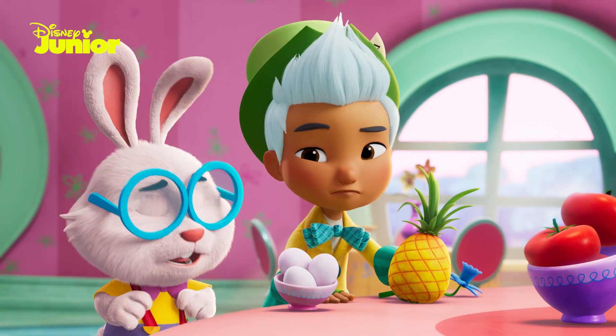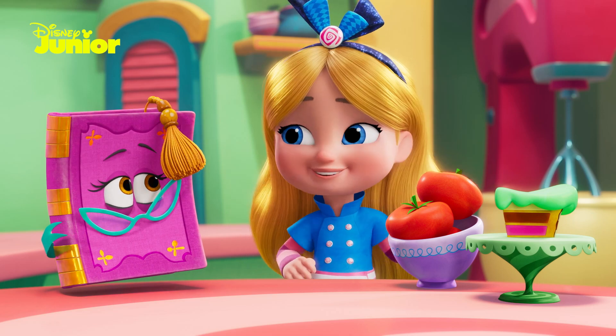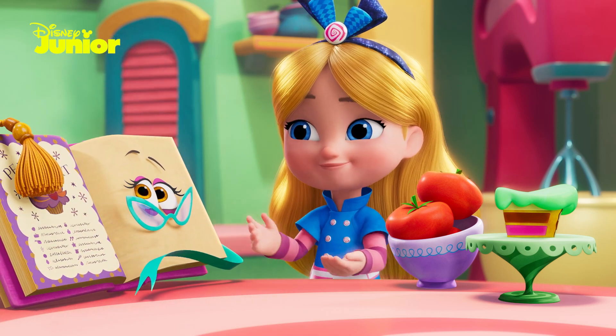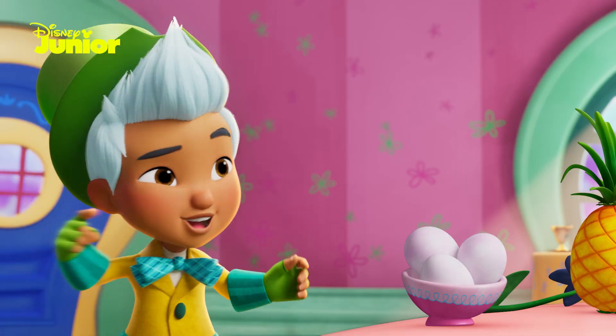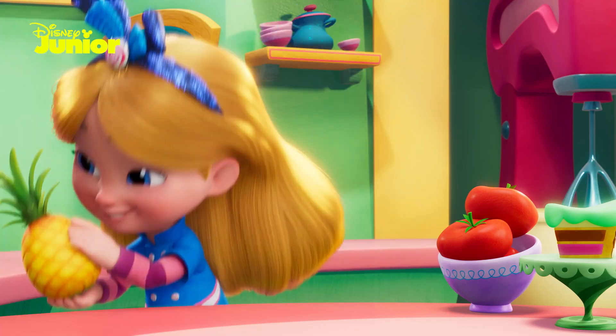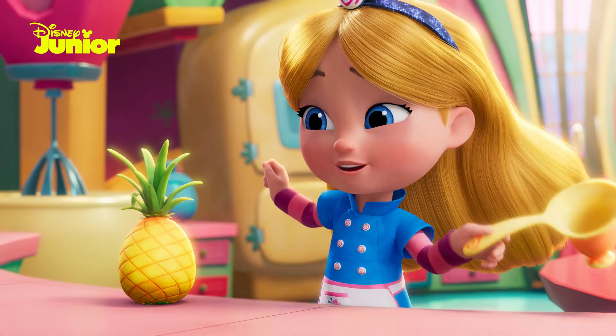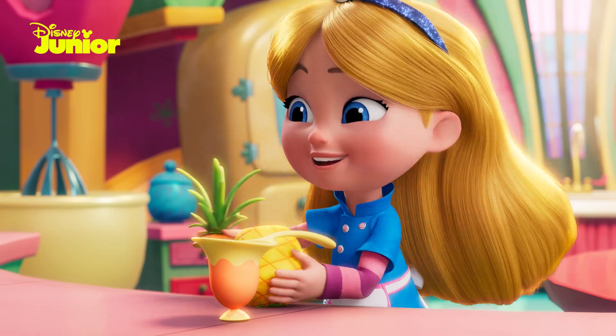And which one goes in between the first and the last in the middle? When I'm baking something, I like to start with the recipe. Maybe we could try it my way? Step one is measuring all our ingredients. Let's start with the pineapple. I usually use measuring cups like this. One cup should do it.